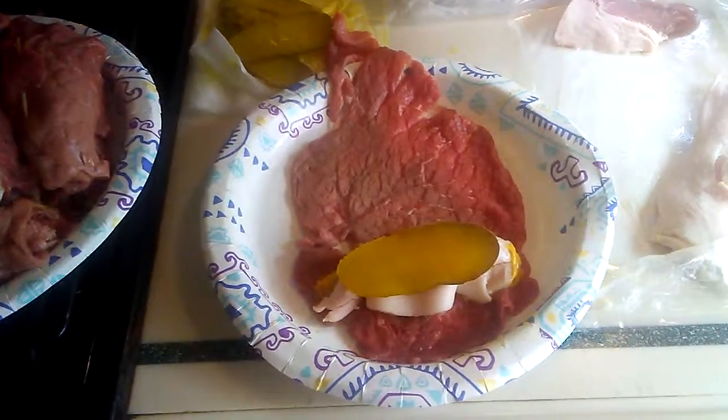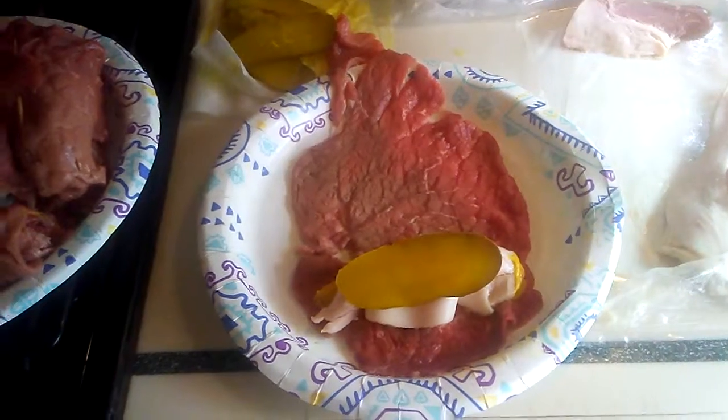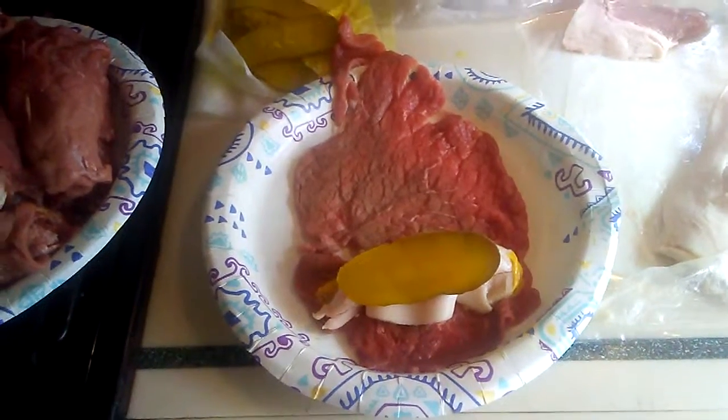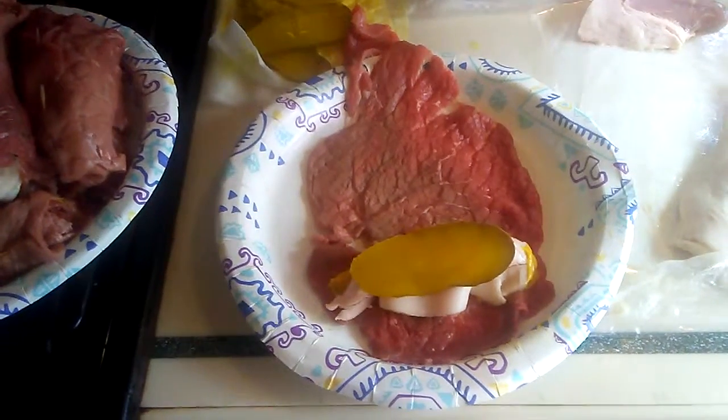How to make German Rouladins. You want to buy some thin Cana Quesada meat, dill pickles, yellow mustard, bacon, and you need toothpicks.